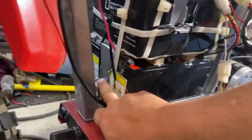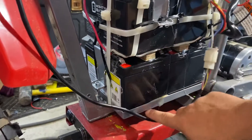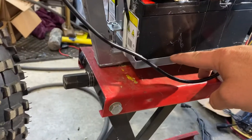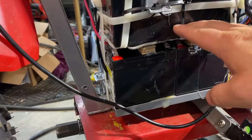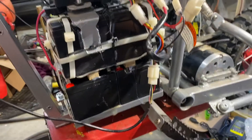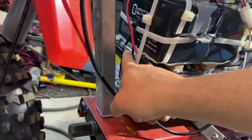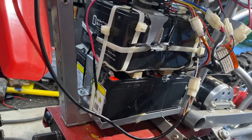There was a bracket right here that came up and went across just like it is now, but it had a lip and some extra elbow brackets. I cut those off and folded them flat, so now there's a flat piece of metal. The problem was it would sit down on top of the metal terminals for the battery, which would cause an arc and damage. So I took a half-inch strip of plywood and ran it lengthwise right underneath, which kept it up the exact amount I needed.